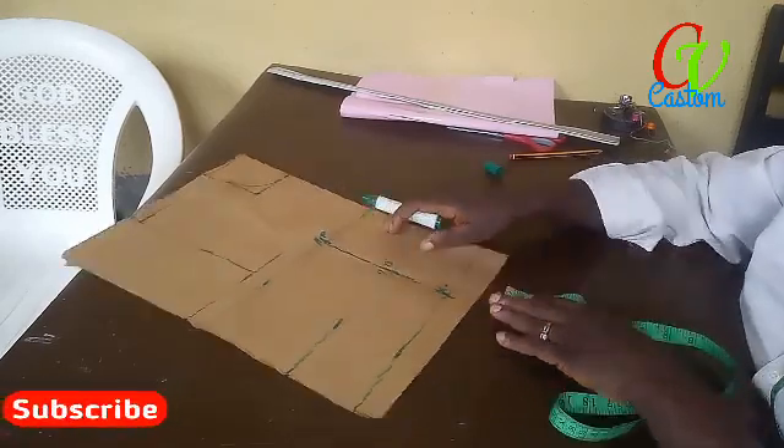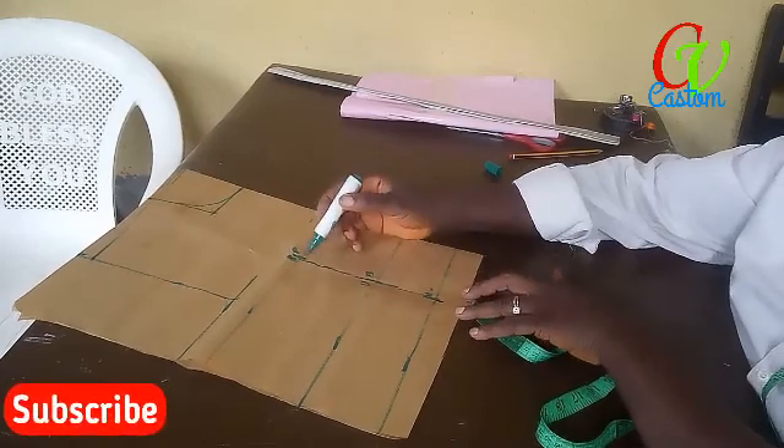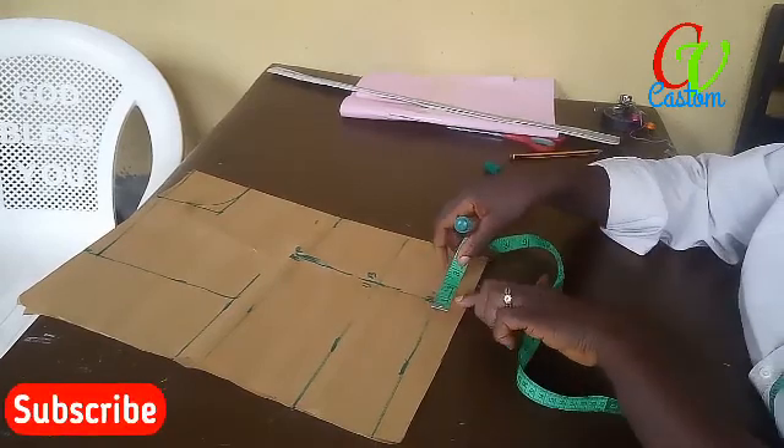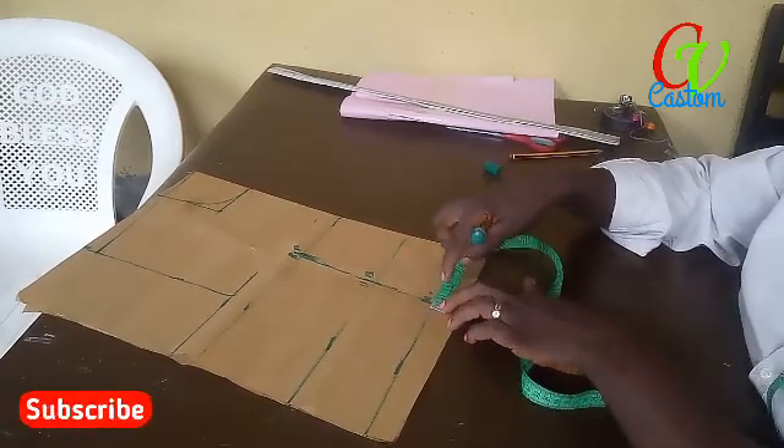We are creating the darts. Because it's paper I have to show how to do it. We need to take in about an inch — half to this side, after the side of the waist measurement. The next thing is we connect it together, connect it to this point.